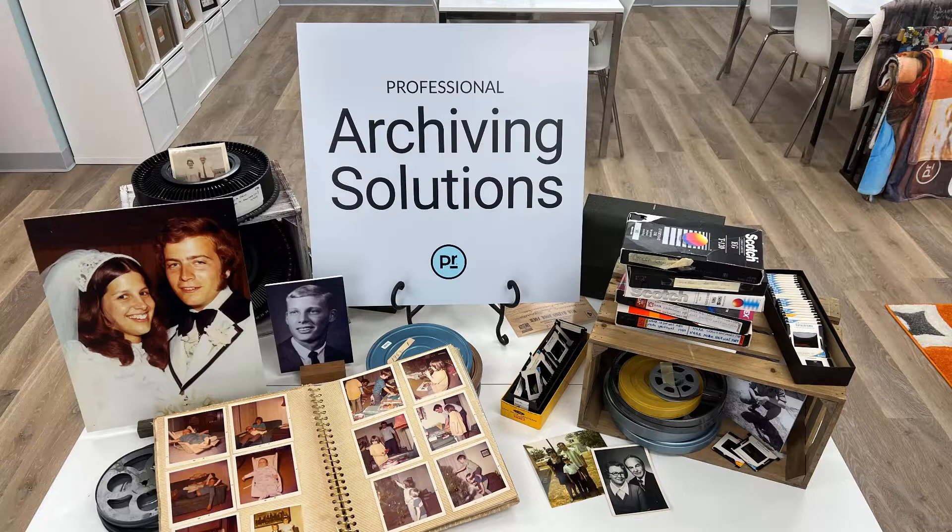Archiving is a highly profitable service category, and your capabilities should be featured in your retail space. A tabletop display like this can help customers make the connection between the media they have at home and the services you provide.